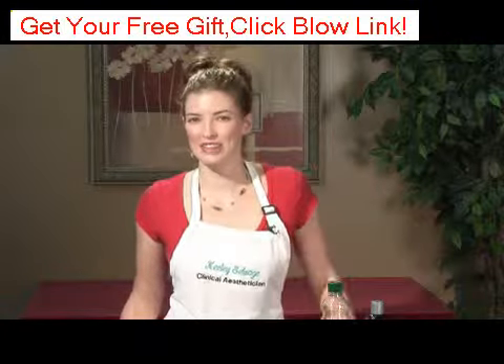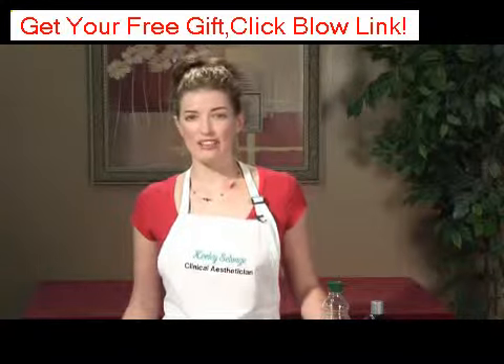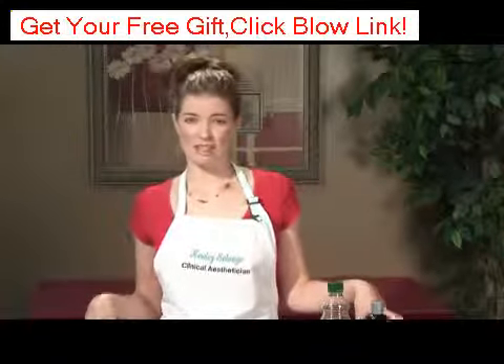Hello, my name is Keeley Selvage with Keeley Skin Solutions. I've been a clinical esthetician for over half a decade and I'm going to talk to you about how to make an egg yolk face mask.